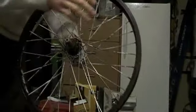Okay so this is just what the hub sounds like. I'm going to be taking it off of this rim because this rim is crap and the spokes aren't the right length.